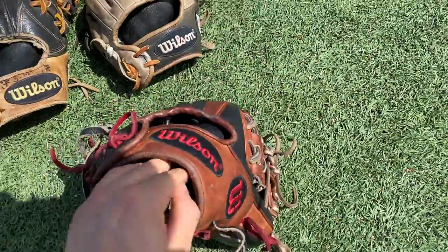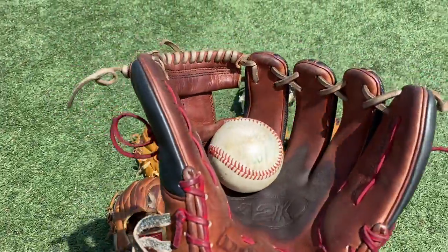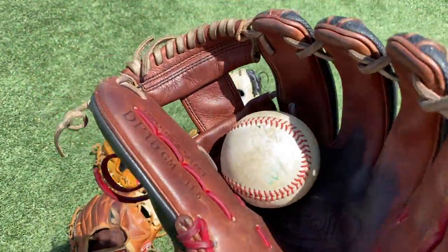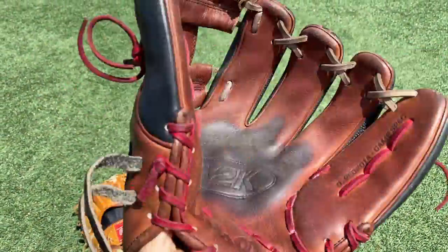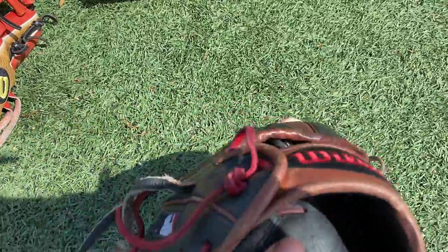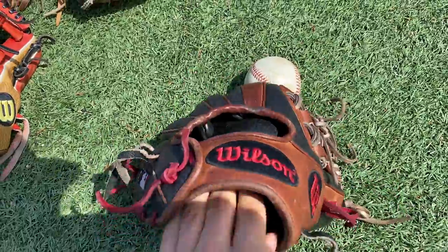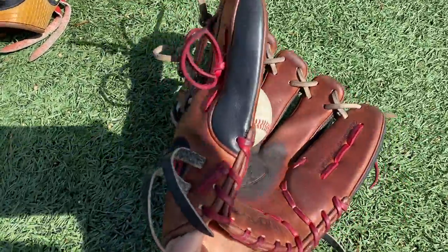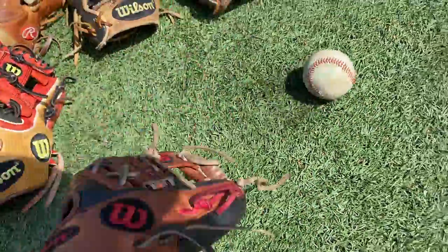Next up we got another DP-15. DP-15s and JA27s are obviously our favorite gloves. This glove — I don't even know what colorway this is. It's black with some kind of deep brown. A2K DP-15. Red laces and gray laces. Super nice glove, pretty sexy. I love the A2K palm lining — it's so comfortable, most comfortable in the game in my opinion. Got the little thumb pad. Really tight on the wrist because it's my brother's glove.